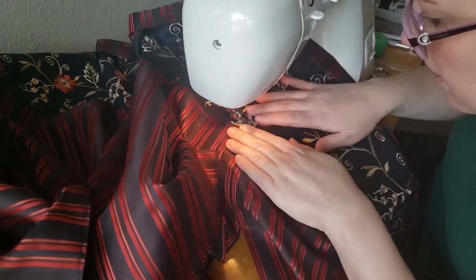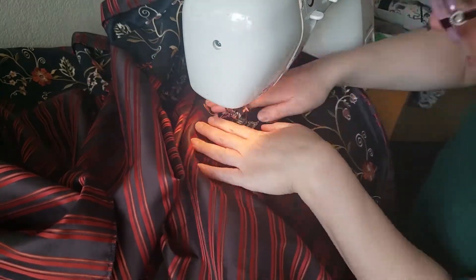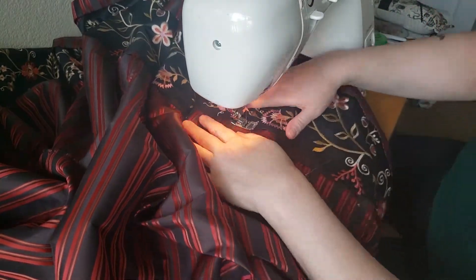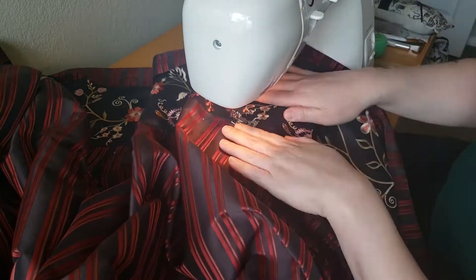Sewing 160-some-odd inches of straight trim twice really took a long time. I really had to make sure that the trim and the fabric didn't slip or create any tiny folds, so I worked in very small sections and had to move everything around a lot just to keep it all nice.